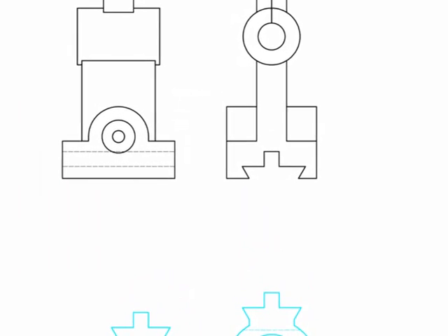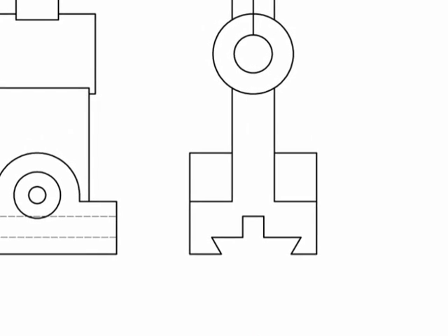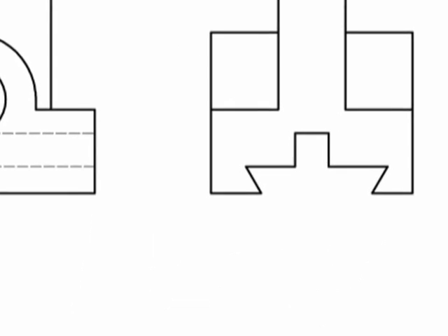Separate templates were printed for the top and side of the drill head. Using the card as a guide, the plan view was cut first. The card for the side elevation was then cut into three pieces and these were glued to the side and were used to guide the hot wire cutter.